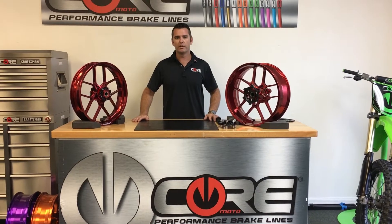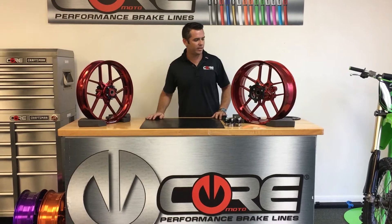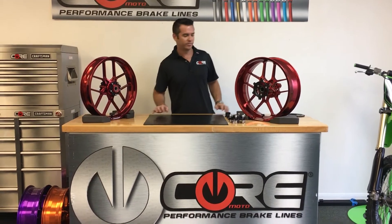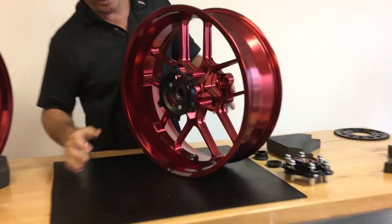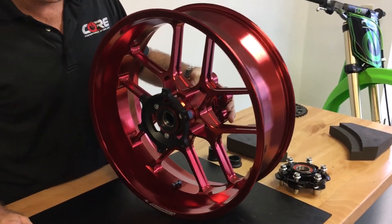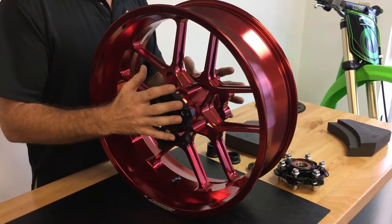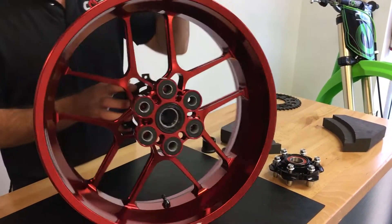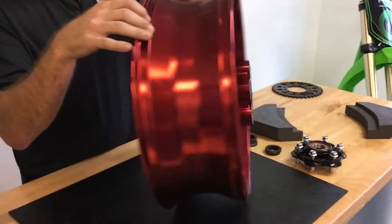Hi, I'm Luke with Coromodo. In this video we're going to go over a set of Ducati Panigale 899/959 wheels. The 899 and 959 wheels that we sell are actually a six-inch rear wheel, where the OEM wheel is 5.5. Due to the offset of the sprocket carrier on the left side, we can only offer a six-inch rear wheel for this bike.